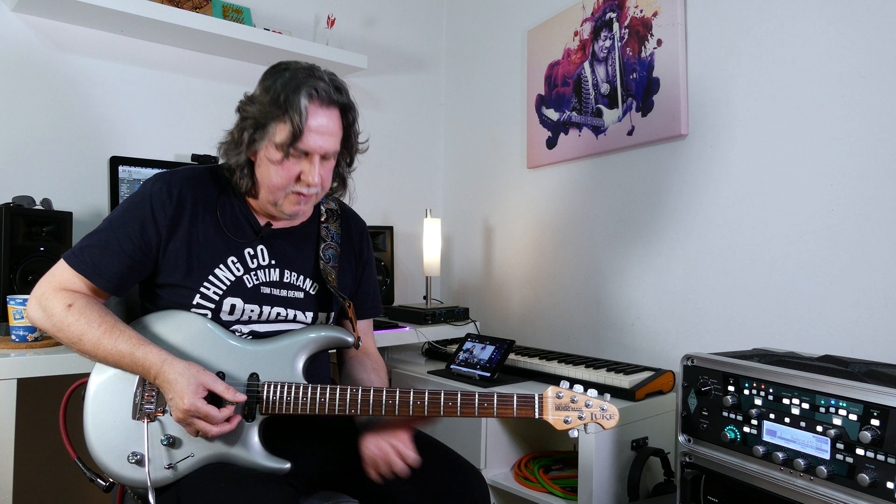Chromatic playing needs a certain speed, because otherwise the wrong notes are too much in focus. So if you play it a little faster, the wrong notes disappear a little bit into the background. If I do it slower you can hear it sounds kind of ugly, but if I do it a little faster, we get a nice touch and we're still hearing the main melody — the wrong notes are not so wrong anymore.